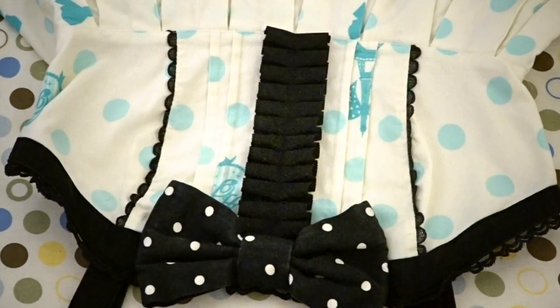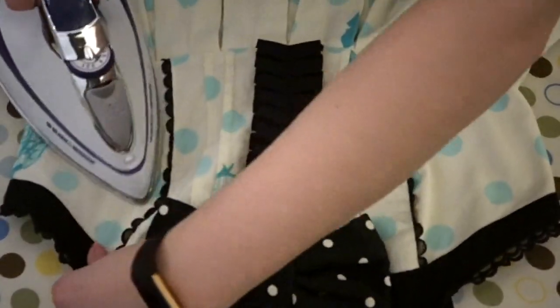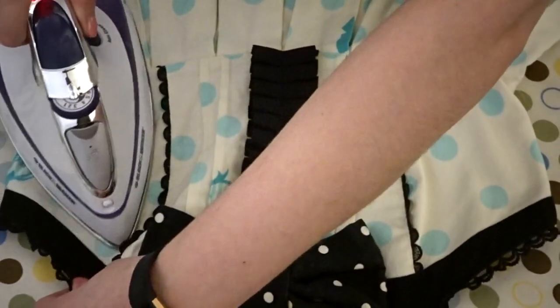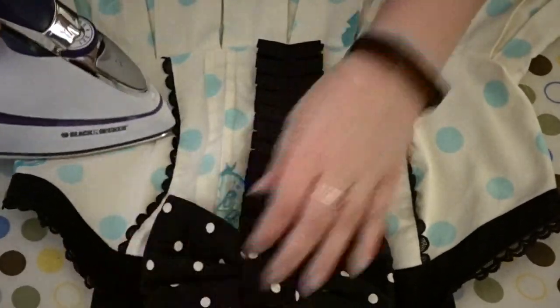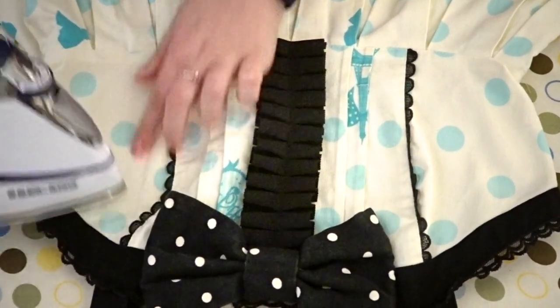The first thing I start with when ironing is the bodice. I use an iron on Angelic Pretty cotton dresses — basically any cotton JSK or OP is usually okay to take a higher heat. The way I iron the bodice is in a few different parts: I go from the sides and work my way inward, folding over any pin tucks or pleats, and do a quick skim over any of the details.